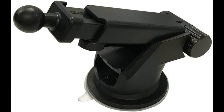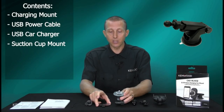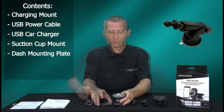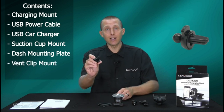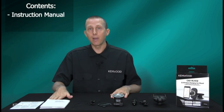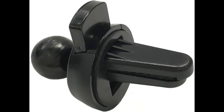Qi wireless charging is the global standard for smartphone wireless charging. It uses electromagnetic fields to safely transfer power from a transmitting source, such as the Kenwood Cax HL10 Qi, to a receiving device such as a Qi-enabled iPhone or Android smartphone, through magnetic induction to wirelessly charge the device's battery without the need for a charging cable.